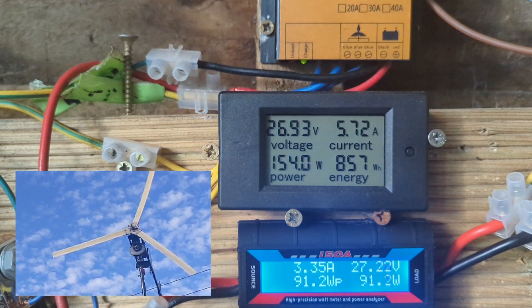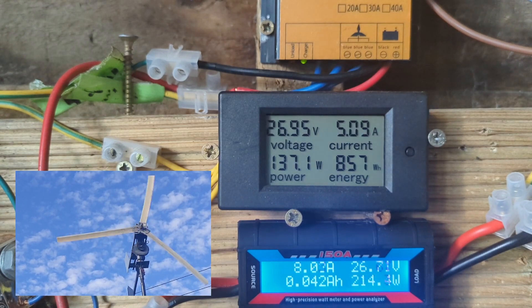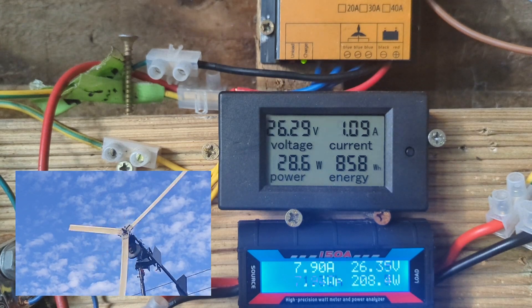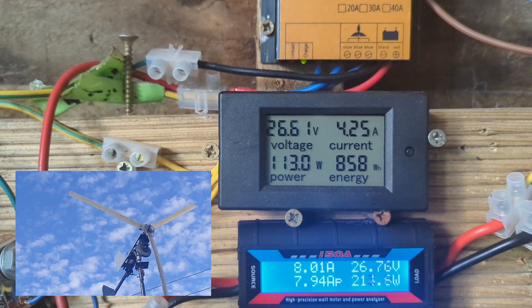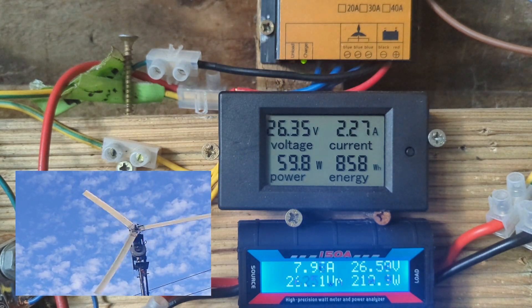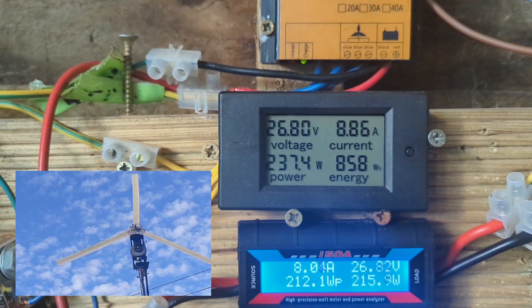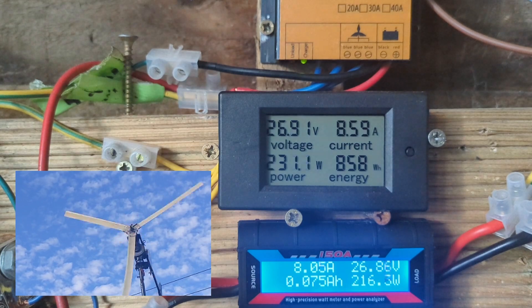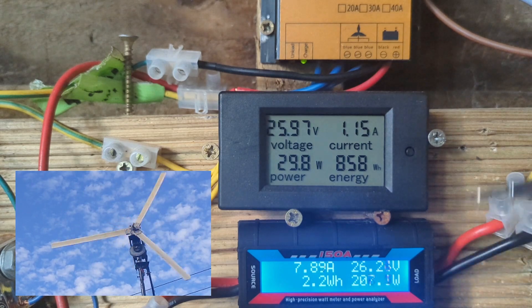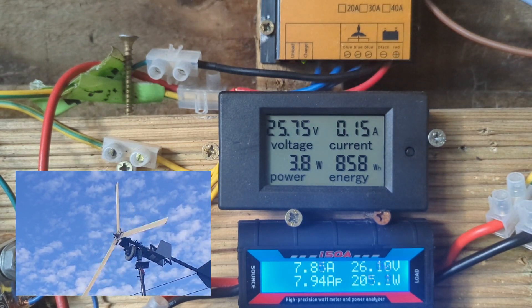I'm just going to turn the dump load up to max. Whoa! Second I did that, look at the turbine — 280 watts. The dump load is taking out 210. You can see the battery is maintaining voltage even though we're drawing the 210, because the turbine is putting in some power.